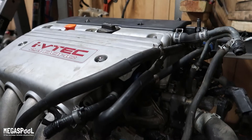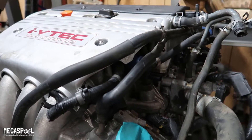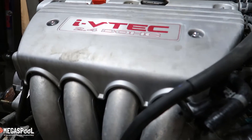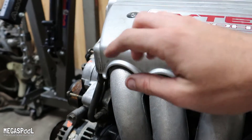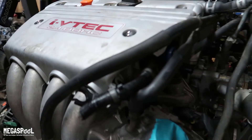So this guy is a K24A2. It came out of an 04 TSX — it was wrecked on the front. It seems like it's in really good shape and was well taken care of. It had a new power steering pump, a new alternator, and a new starter. All kinds of brand new stuff on it, so I'm hoping it was well taken care of.